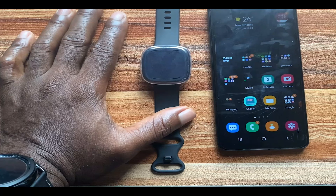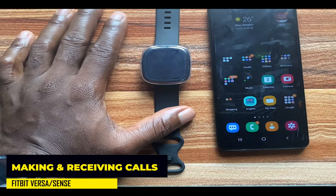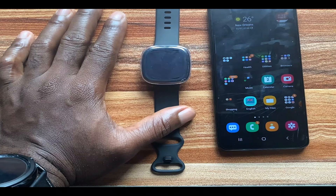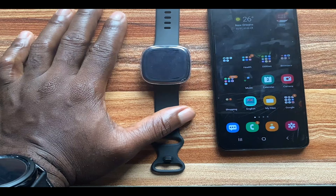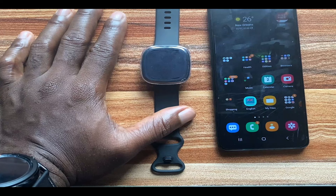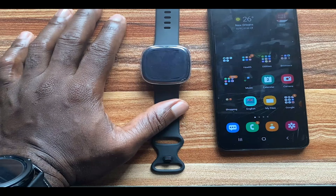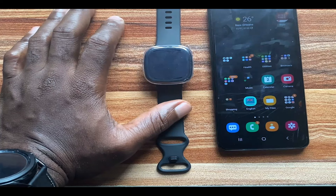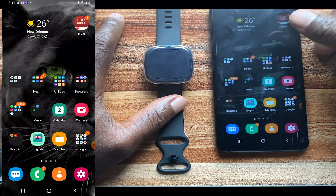Hello everyone, it's Judy and you're welcome to the Smartwatch Series. In today's video we're going to be talking about making and receiving calls on the Fitbit Versa 3 and Fitbit Sense. The Versa 3 and Fitbit Sense both come with a microphone and speaker that enables on-wrist calls. We'll enable this from the Fitbit app, talk about how to make calls, and then test out the call quality on the Versa 3.